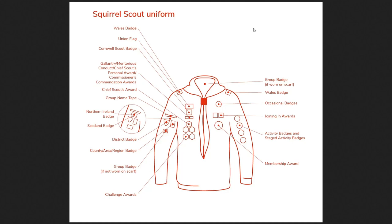Hi, welcome to Practical POR. This episode is about the Squirrel Scout uniform and breaking down what exactly everything means. We're going to start with the most obvious stuff and then move on to the more specialist things. The activity badges and staged activity badges are what we consider the normal badges that you will get from most activities within scouting.